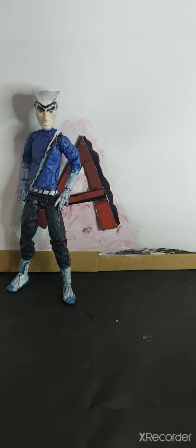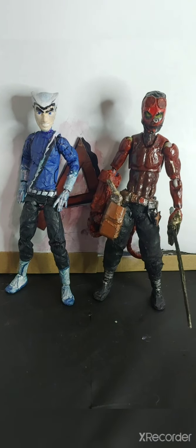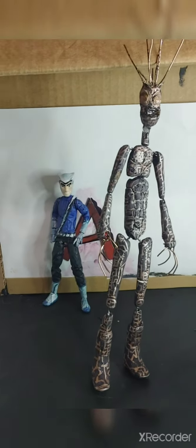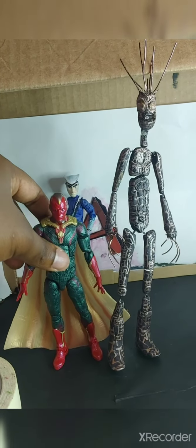The next size comparisons are him next to some other customs I've made. Here he is next to a custom Hellboy I made — I haven't made a custom review of that one yet, so go in the comments and ask if you want me to. Next, here's Pietro next to another custom action figure from the X-Men — this is a figure I made from scratch out of gorilla clay a couple years ago for my Marvel Legends. This is a custom Warlock figure from New Mutants. He's extremely tall — I think he's the tallest figure in my collection that isn't a Marvel Legend I made from scratch.